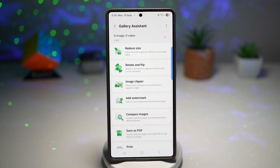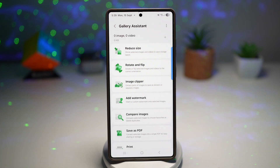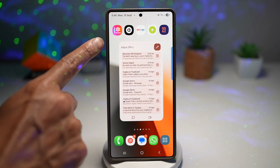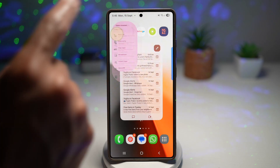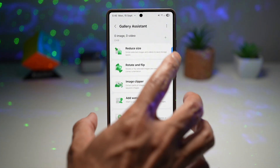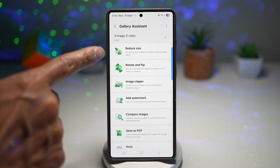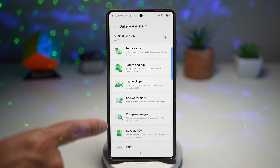I've installed it on my Galaxy S25 Ultra running One UI 7.0, and it works perfectly fine, even though it is meant for One UI 8. Here's the icon for this. When you go ahead and open it, you get this screen. You get the plus sign here to add multiple images or videos, and then all these editing options which appear just down below.